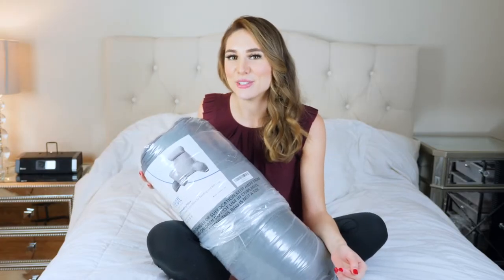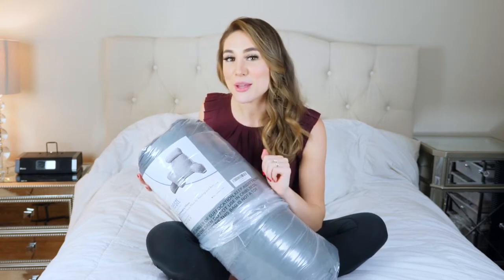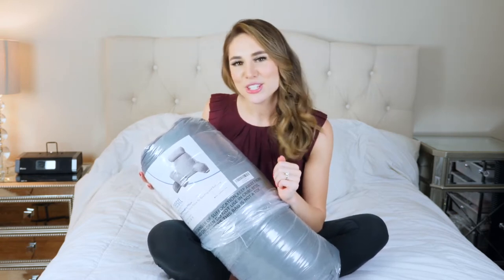Hi, I'm Allison and in this video I will show you the Nestle large reading pillow. I'll open it up and give you some information about the product, so without any further ado let's get into it.